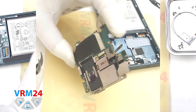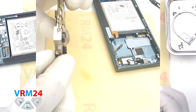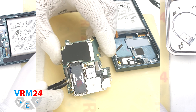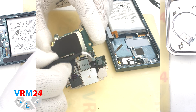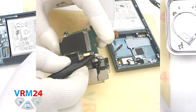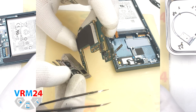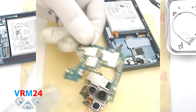And now we need to remove the assembly of the rear cameras. We will look at the places where it is attached. It is best not to press the cameras against the table to avoid damaging the lenses. Also, the cameras are connected to each other, so this point should be taken into account and we have to be careful. And we disconnect the connectors and take out the assembly of the cameras.